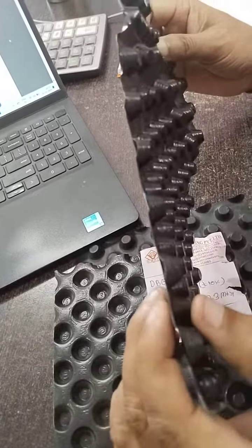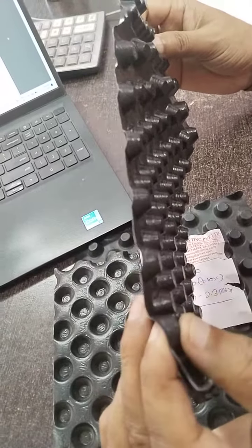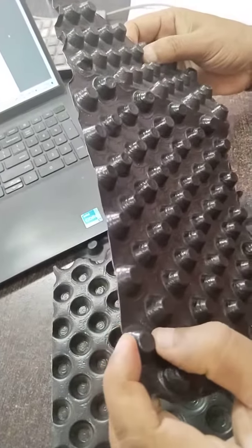It is the thickness of 0.4 mm. The height is the dimple.